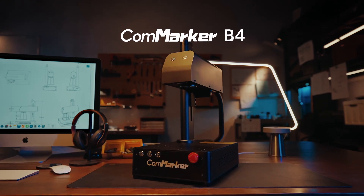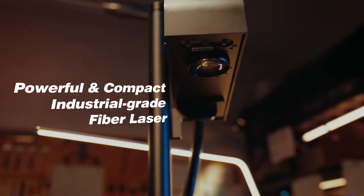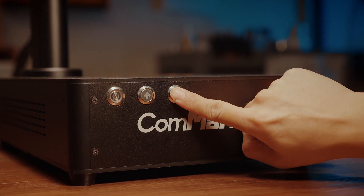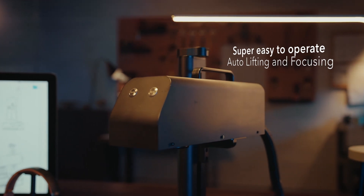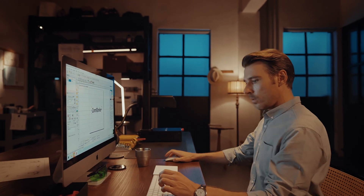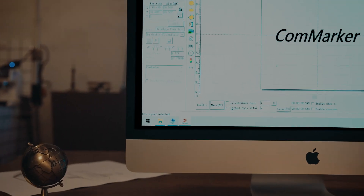Meet CommMarker B4, the world's smallest yet most powerful industrial-grade fiber laser engraver. Just press the button, place the object, click start, and CommMarker B4 will take care of the rest.